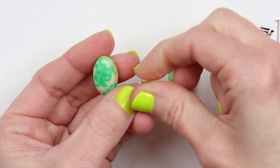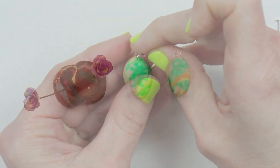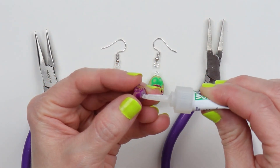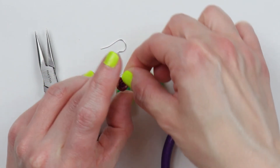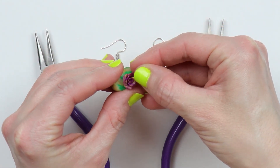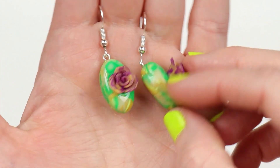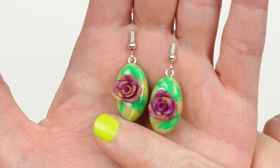I'm going to pre-poke my eye hook hole at the top, then place in my eye hook, and bake my pieces. After baking, I took a little sandpaper and sanded down the back of the rose so that it was flat. Now I'll place on a little bit of super glue and glue this to the top of my piece. Then I'll assemble my earrings and resin my pieces. Voila — three gorgeous earrings from one cane! I hope you enjoyed this St. Patty's Day special. Thank you so much for watching!